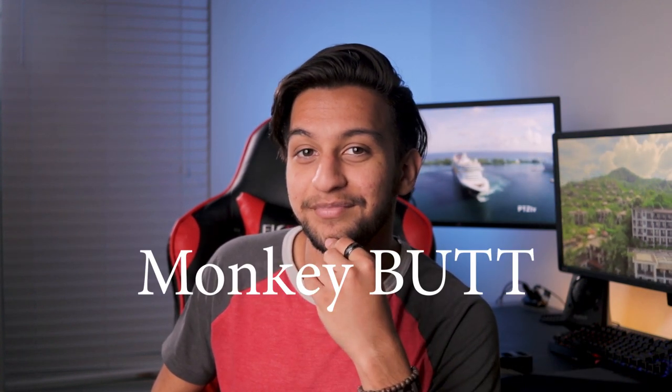If you made it this far into the video, leave a comment saying 'monkey butt.' Thanks for watching — I'll catch you guys in the next one. Bye!